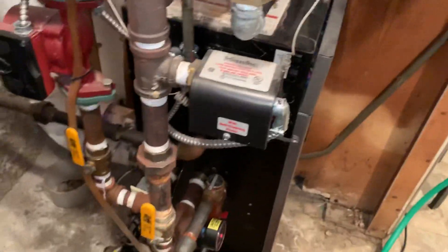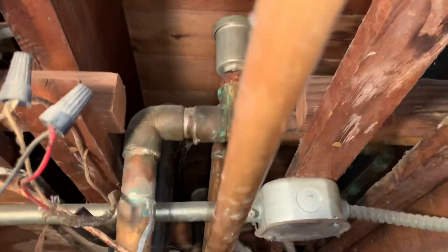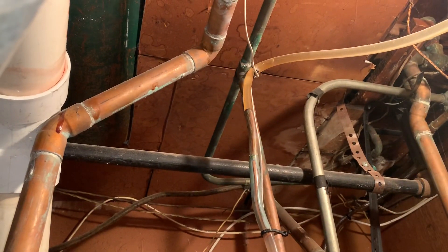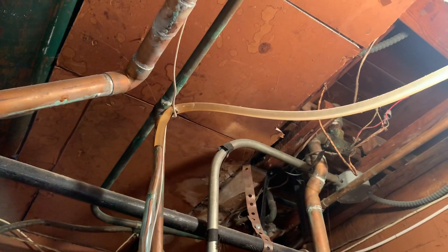First, I'm going to loosen that up a little bit before I drain down anything. I'll pop that off and see if I can get the camera in there at the same time.